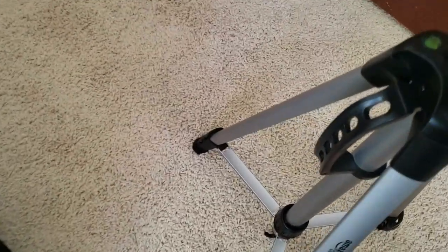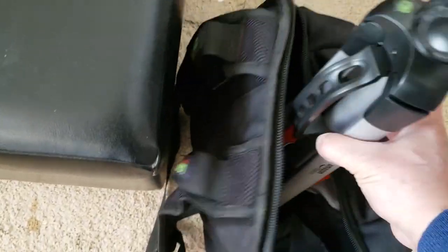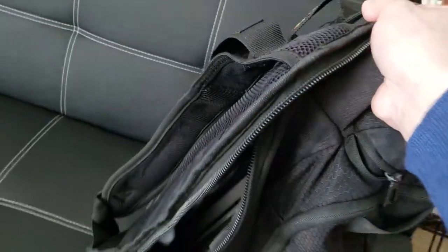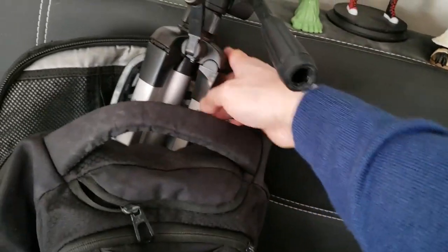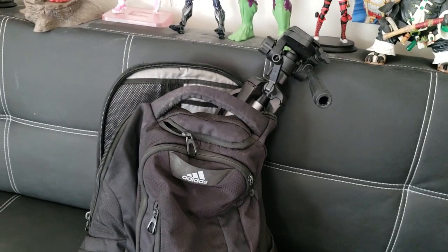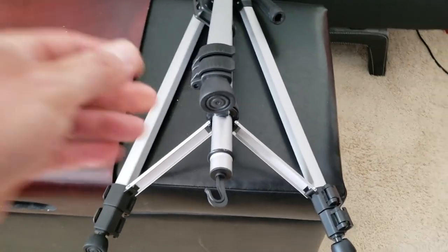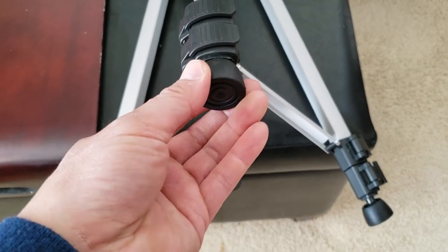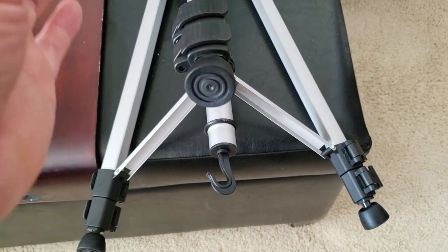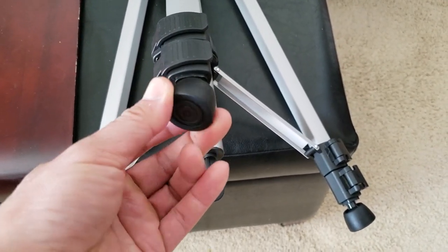Most importantly, I want to make sure this tripod will fit inside my backpack, because this is what I use to carry my stuff to the beach for reviews. It looks like it's going to leave a little bit sticking out — I guess that's okay. Check out these awesome rubberized legs. It's got a rubber tip that rotates, ensuring you have a level base to record from, because not all surfaces or ground are even. And it also rotates too — awesome design right there.